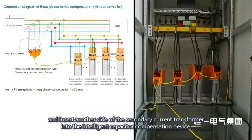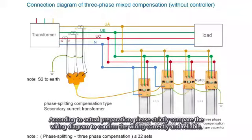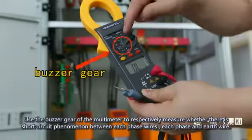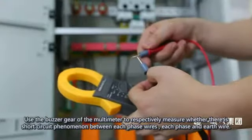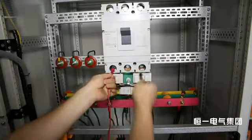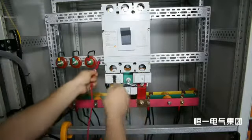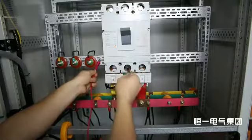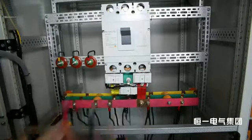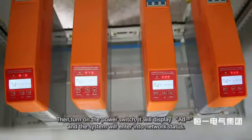After wiring, check before powering on. Strictly compare the wiring diagram to confirm the wiring is correct and reliable. Use the buzzer mode of a multimeter to respectively measure whether there is a short circuit between each phase wire and between each phase and the earth wire. Fasten the plug-in connection for the signal wire to confirm the connection is reliable, then turn on the power switch.